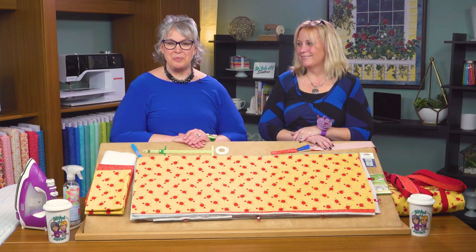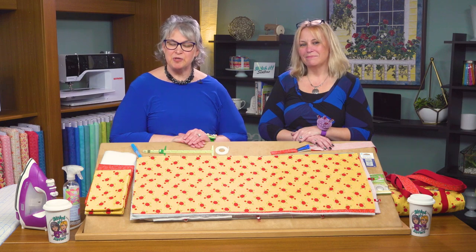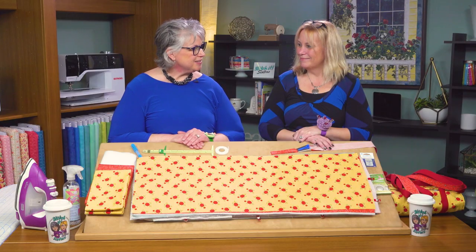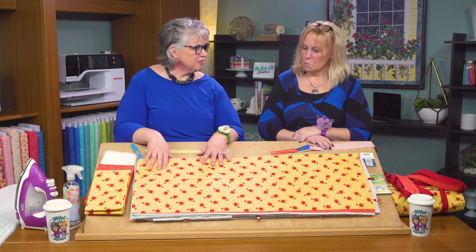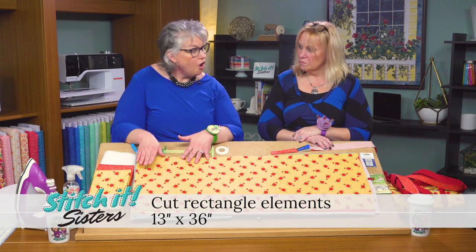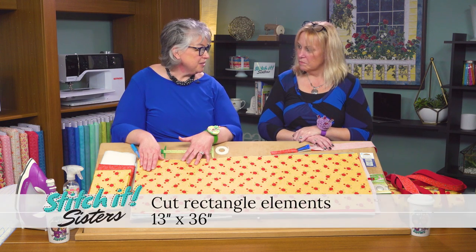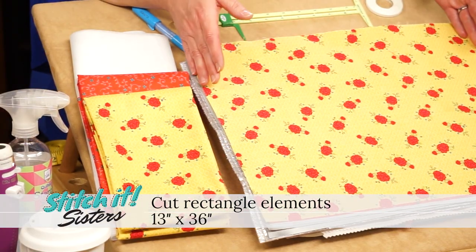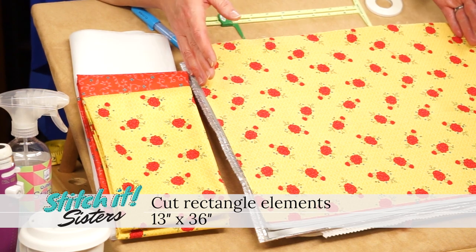We'll start making our Wrap It Up Casserole Carrier by first preparing the fabrics. Head to the ironing board and press and starch your fabrics. Steam, pre-shrink, and press a second time with spray starch. Then we'll cut some rectangles — easy rectangles for the casserole carrier. We'll cut all of our rectangles 13 by 36 inches, so it's super easy to remember. All rectangle elements are 13 by 36.